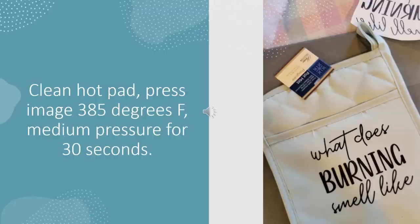This hot pad was super easy. I like the pocket because you can get a little packet of some baking mix and stick it in there with a whisk or something to give as a gift. All I did was clean this hot pad and put the image down on there. I pressed it at 385 degrees Fahrenheit with about a medium pressure for 30 seconds and it really turned out well.